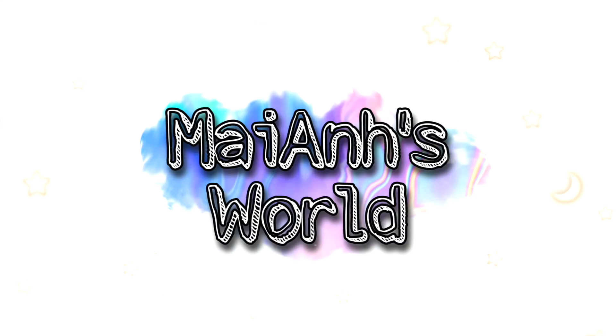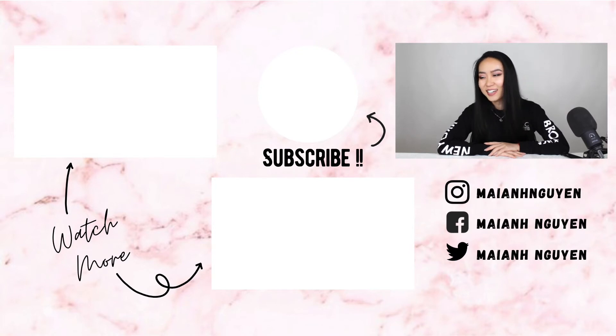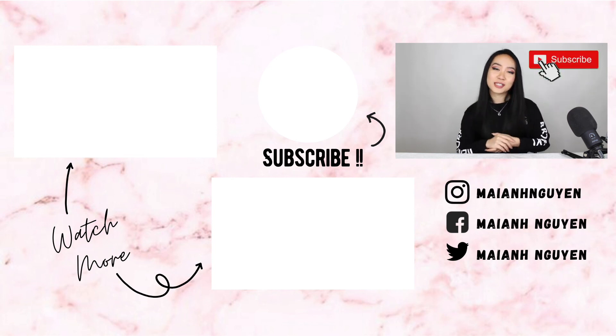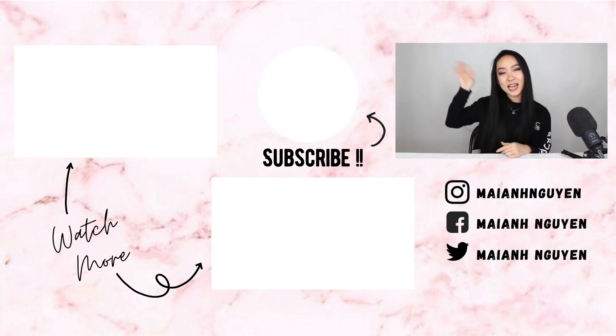I really hope that this video inspired you to build your own studio at home. We all started from somewhere, so please don't look at my studio and say 'oh she has this, she has that' — you just have to start. If you have any questions about the equipment, please leave them in the comment section down below. If you guys enjoyed this, please make sure to give it a thumbs up and subscribe to my channel to see more random stuff like this. I'll see you guys next time, bye!